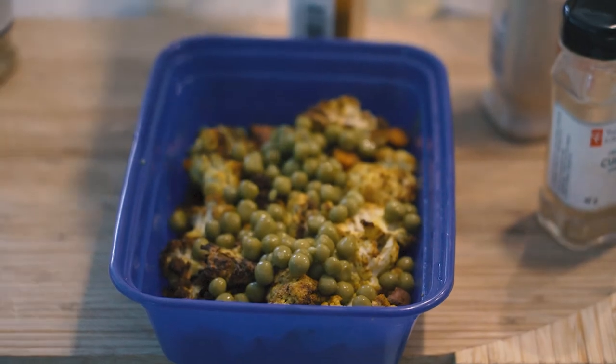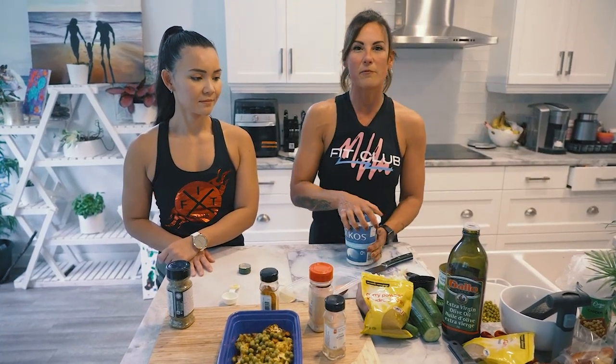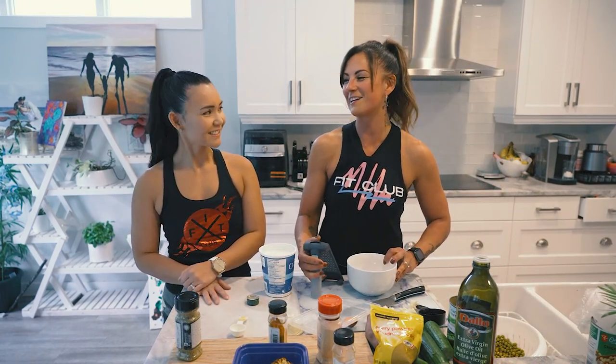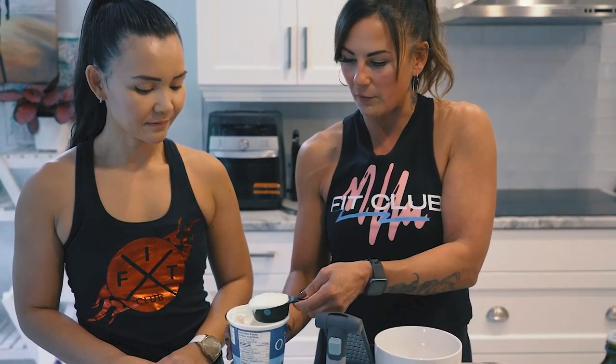You're going to find it's spicy because of the curry, so we're going to quickly make a yogurt dip. If you have any type of spicy vegetarian food, you always want to add yogurt to cool it down. Are you a spicy person? I am - my nose runs right away, but I feel like it's working, like I'm burning more calories eating spicy food. So I'm going to take a quarter cup per serving - make sure you're checking MyFitnessPal when you do it.